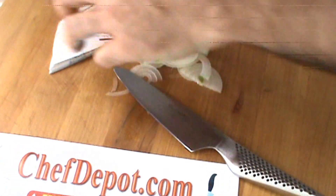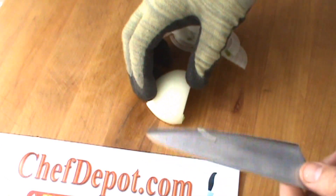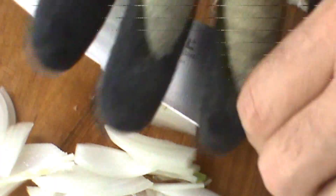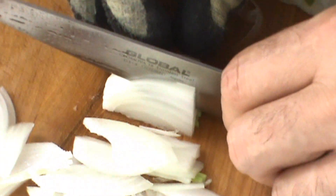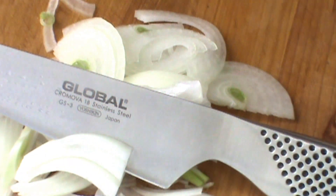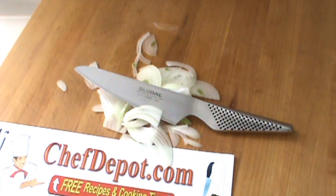Check it out — I'll show you one more time with the onion. If you want to go fast, you can do that with a sharp knife; it's so much easier. I'm going to zoom in a little too. Visit the site — Global Knives, sharpeners, all the products for your kitchen are available right there at chefdebo.com. Thanks for watching.